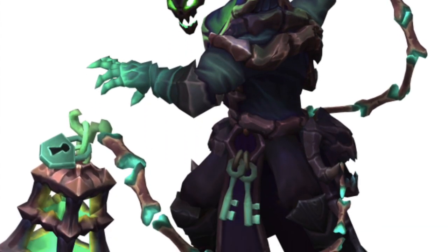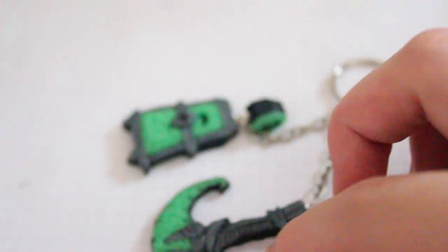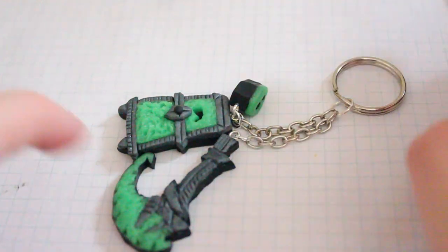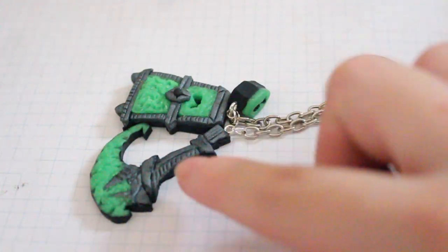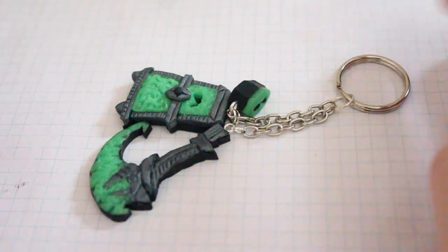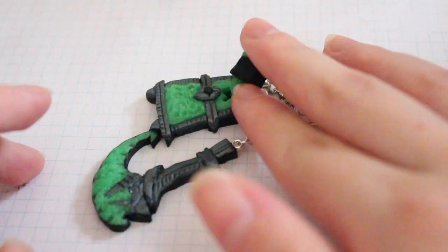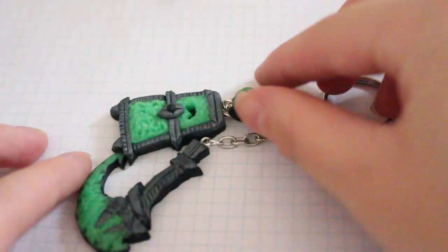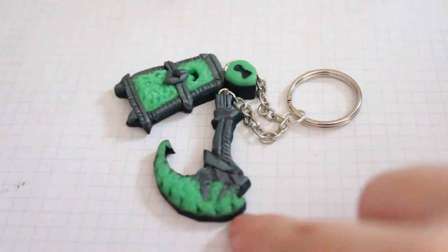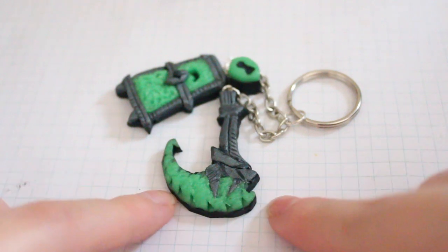Basically I made the scythe for Thresh as well as the lantern and the little lock. This was inspired by some pictures that I saw on Google, so the design is not mine. I looked at a couple pictures — the Thresh art on League of Legends — and I saw some other people's interpretations of the Thresh lantern and scythe, and I decided to put my own twist on it. It definitely is a lot of inspiration based on the art from League of Legends, but there are some details that may be inspired by others.